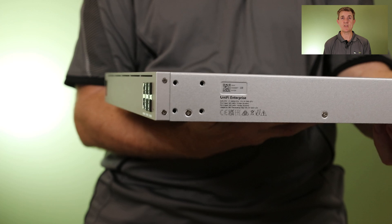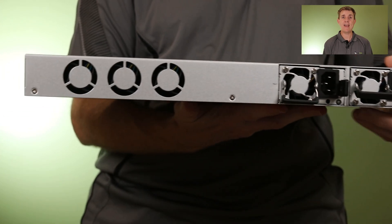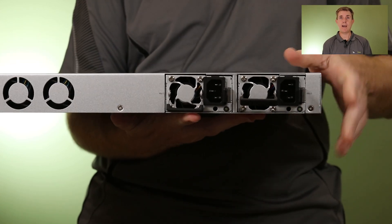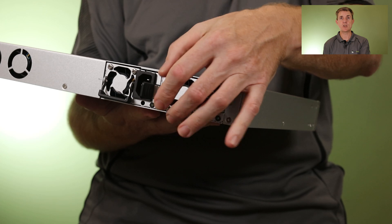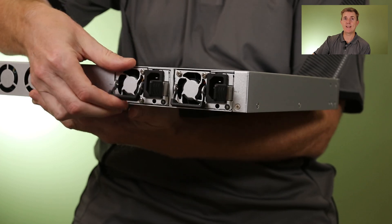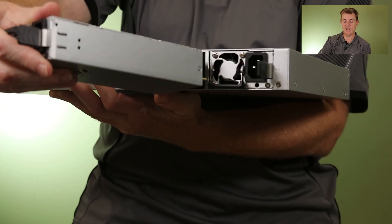Turning it around, you can see the screw holes for the rack ears. Round at the back, we've got the air exhaust here, as air is drawn in at the other end. And then we've got our two power supplies over here — these are removable and interchangeable. You bring up the locking lever, pull the lever in, and you can remove the power supply.